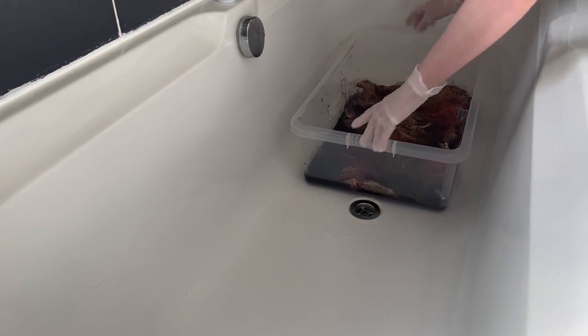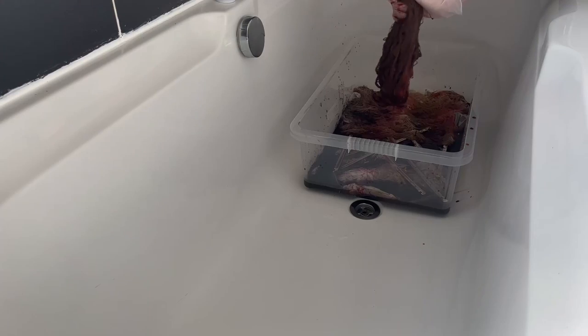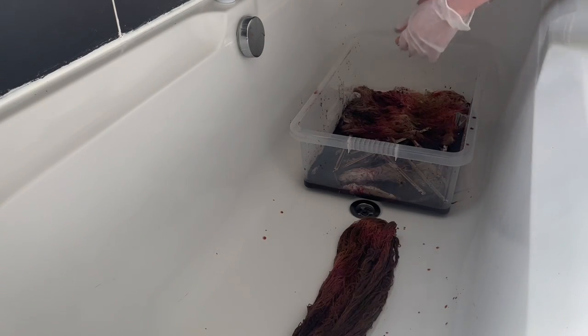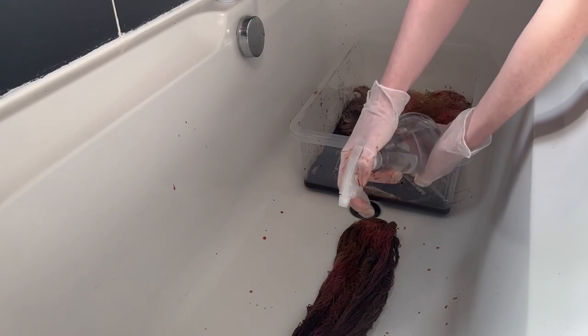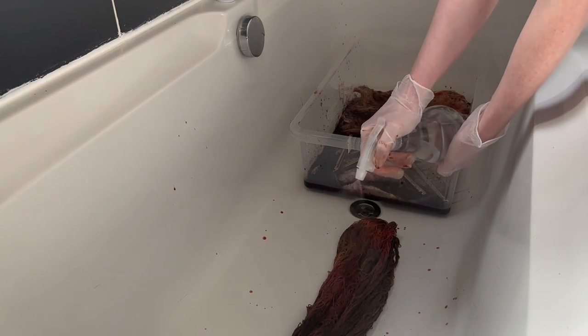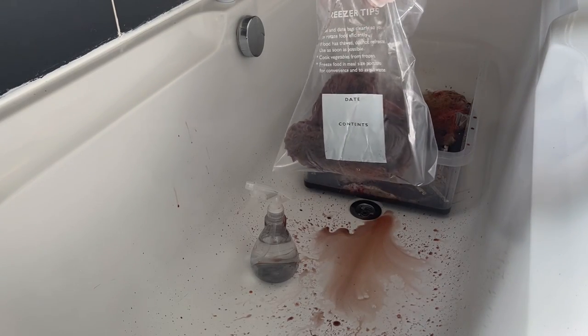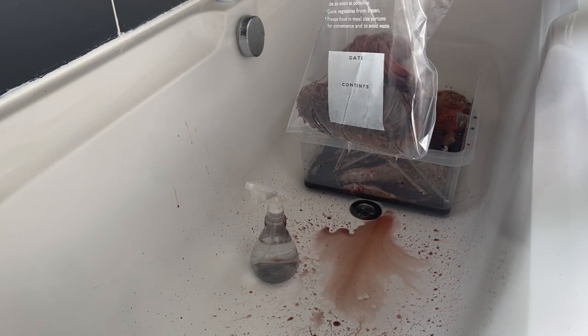Once almost all the snow had melted — there was a tiny bit left in one of them but I was bored and wasn't going to wait any longer — I carried the tubs into my bathtub, because dye gets everywhere. I took the skeins out one by one, squeezed out as much liquid as possible, and then sprayed them down with a solution of vinegar and water — about a tablespoon of vinegar in a spray bottle of water.